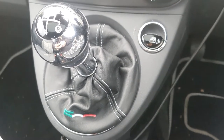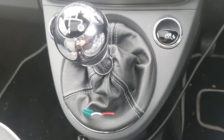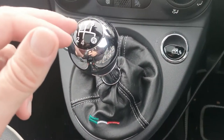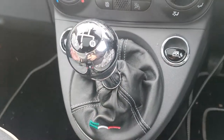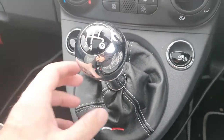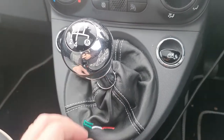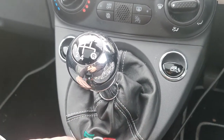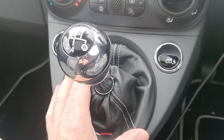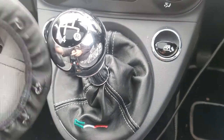Once you've got the old gear knob off, just underneath there is a 10mm nut — basically just unscrew that and the gear knob comes off. You can then get the gator on, put a little cable tie at the top, pass it around underneath, clip the bottom piece in, and that's it — done.